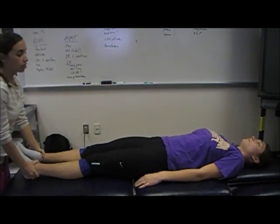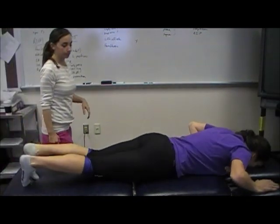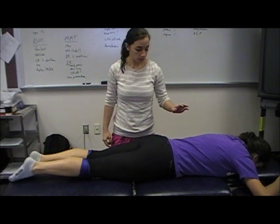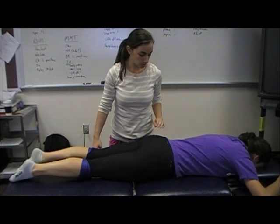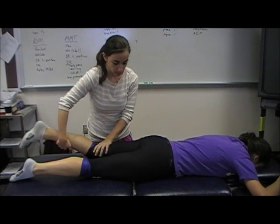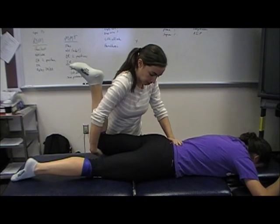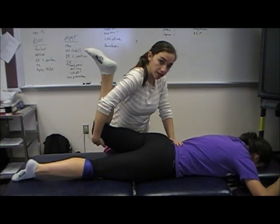To measure extension, you can have the patient turn prone. You want to stabilize at the iliac crest. You can have their knee bent or extended, and you're just bringing them back up into hip extension.